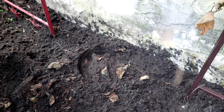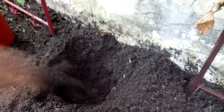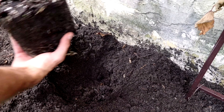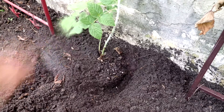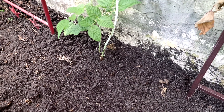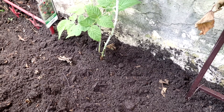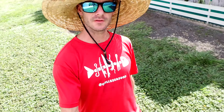So I'm going to dig a hole about that big. Got some free worms in that one. Alright, so we got the raspberry planted. Let's go check on the duck pond.